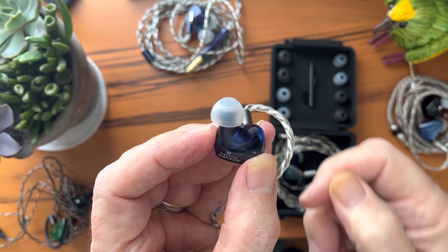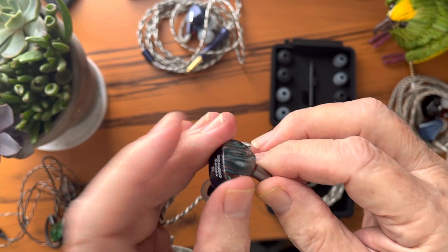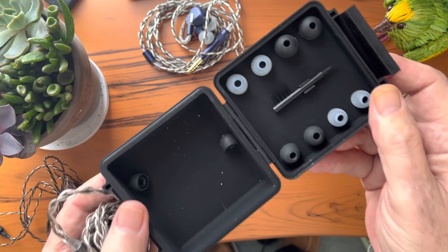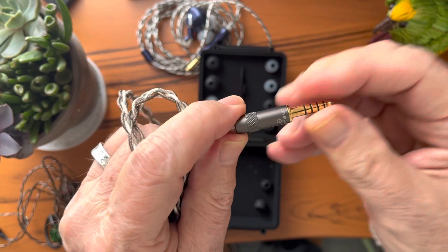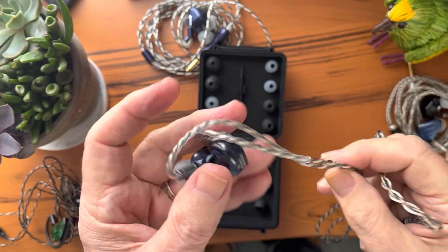They hook into your ear well — good size, lightweight, and surprisingly warm to the touch even when you first take them out of the box. They come in what I would call a storage case, not a pocket case or carry case — this is definitely something you store them in. The cable is the standard Letshuoer cable that comes with the S12, without multiple terminations. You order it either with a 4.4mm or a 3.5mm — balanced and single-ended — and it works very nicely.